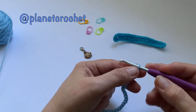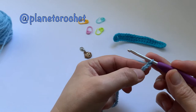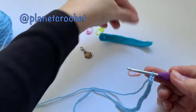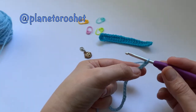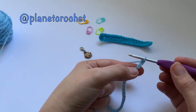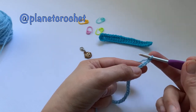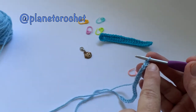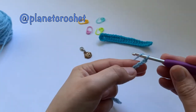So there's 23 chains. I've switched my hook back now. 20 will be the working stitches and the extra three is classed as the first treble. You don't count this loop on the hook, so you want to miss three — one, two, three — and go in the fourth chain.